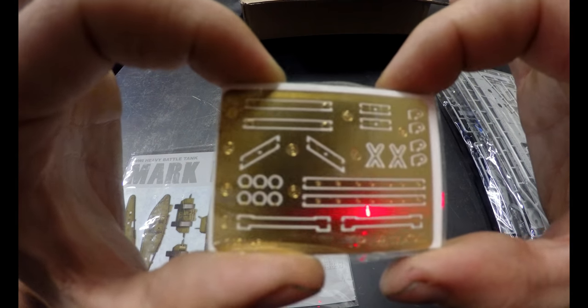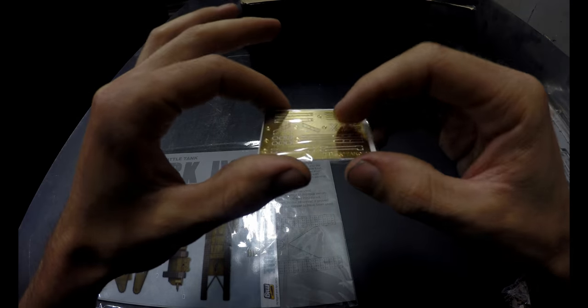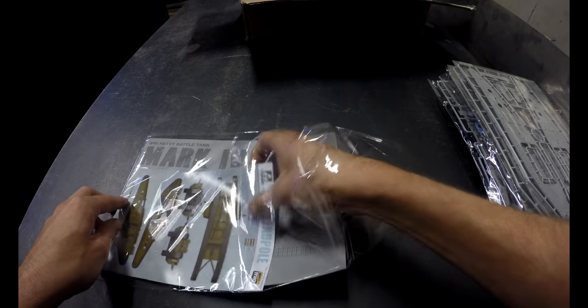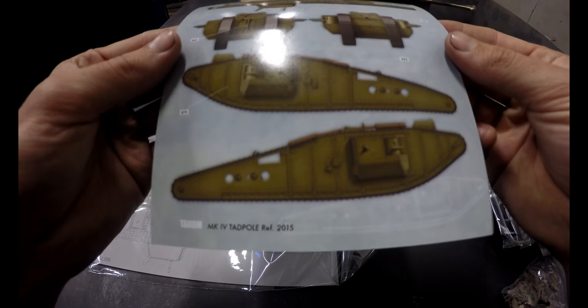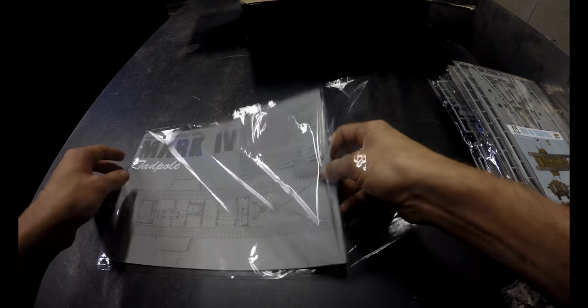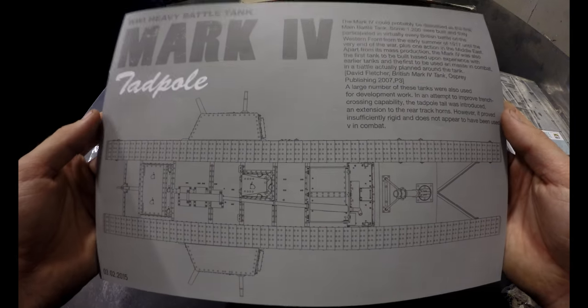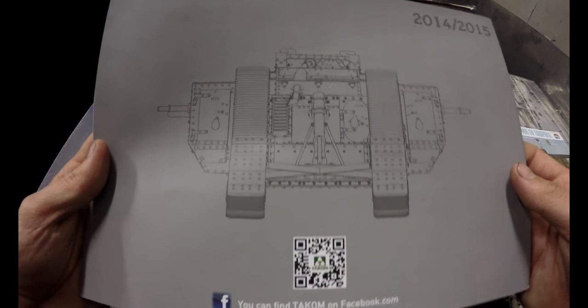Oh that's so tiny — that photo etching is absolutely beautiful. Here's a little paint card. I really like this — I don't know why, it just looks really neat. And finally the instructions — the way they did that is very reminiscent of the era, which I'm sure was intentional. Old mixed with the new.